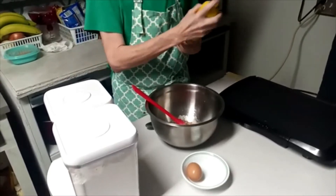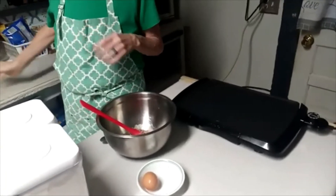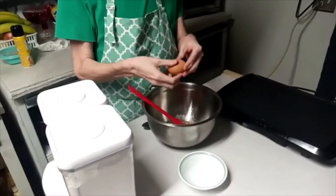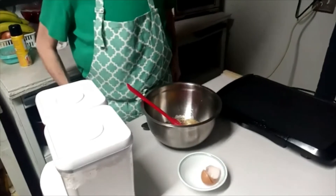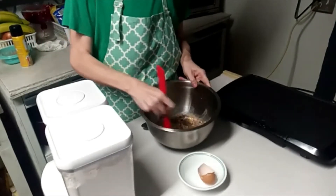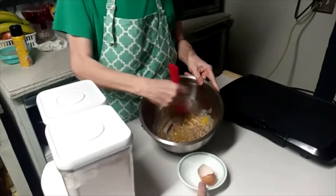I'm going to go ahead and spray my hot griddle. I've got it set at 350. I'll put my egg in with my peas and mix that up. It's going to vary how much flour or meal you'll use depending on how many peas you have. And I'm just mixing the egg in with the peas there.